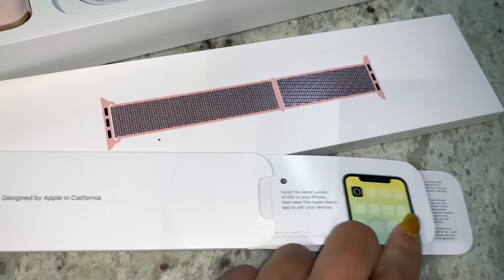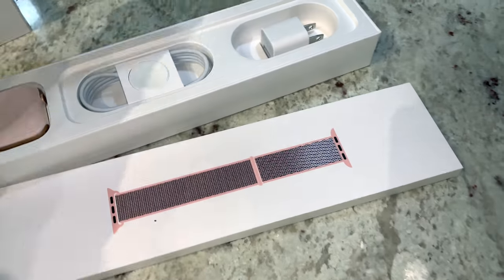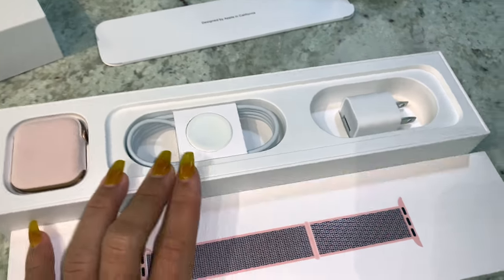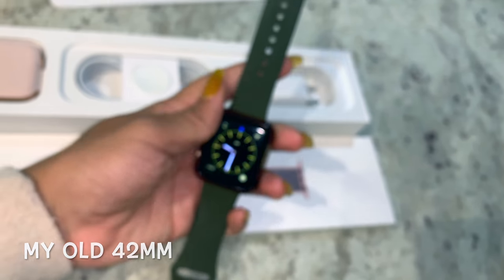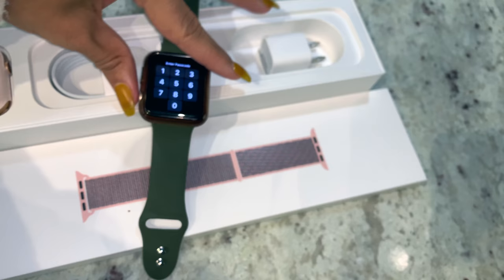Oh, I guess it's like a little starting guide. I don't remember having this before, but then again I didn't check. You do have the charger in there as well.